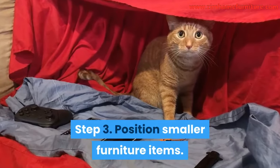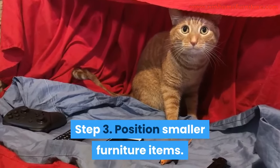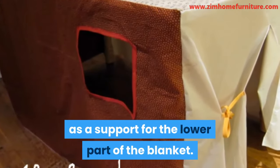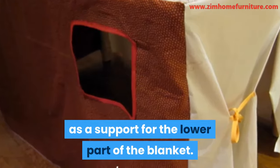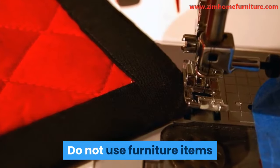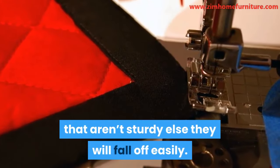Step 3: Position smaller furniture items. Now take smaller furniture items and use them as a support for the lower part of the blanket. This will help keep the blanket in place. Do not use furniture items that aren't sturdy, else they will fall off easily.